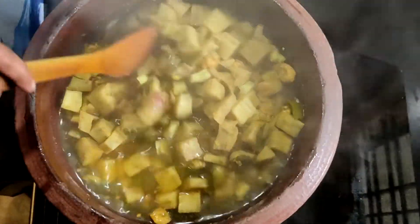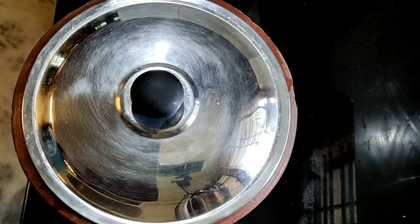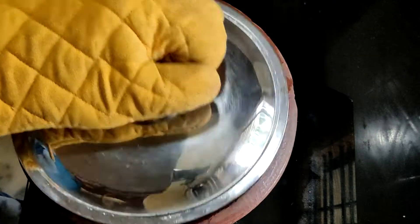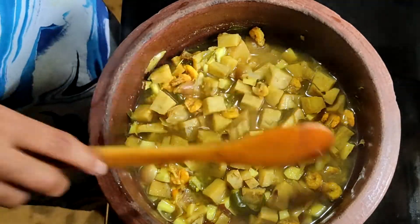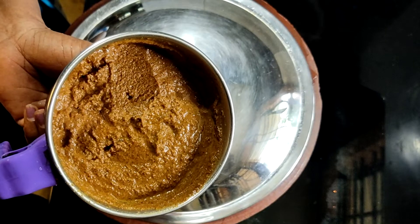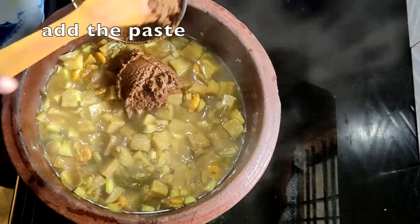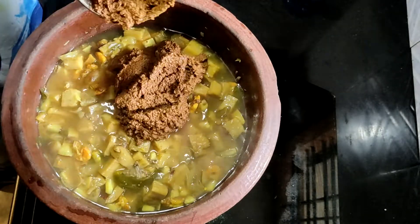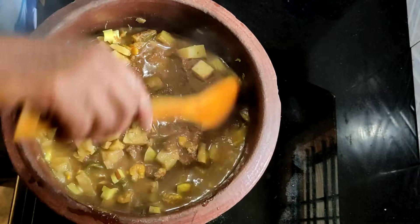Pour raw potatoes, pour 1 tbsp of salt. Let's put the ground in the oven. Let's cut it in the oven. Now we are going to cut it in the oven.